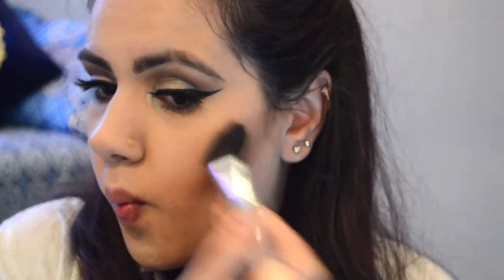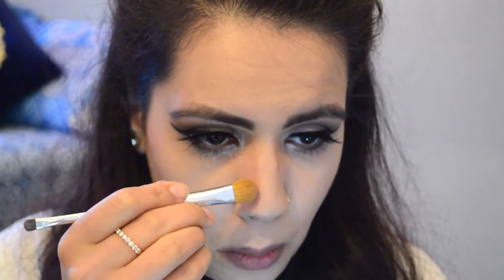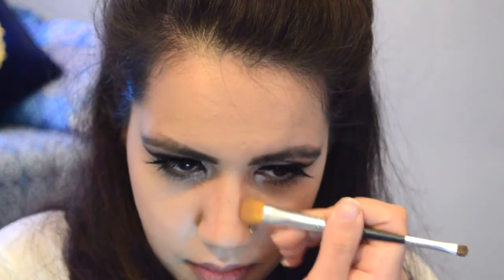Then I'm using this angled contouring brush to contour with the darkest shade from the same Makeup Revolution palette — I'm contouring under my cheeks. Taking a big fluffy brush, I'm blending it all out so there are no harsh lines and it's nice and blended. Taking a small concealer brush, I'm lining my nose with the same contour color. I'm actually going to blend it out with my finger on my nose only — I feel I have more control that way.